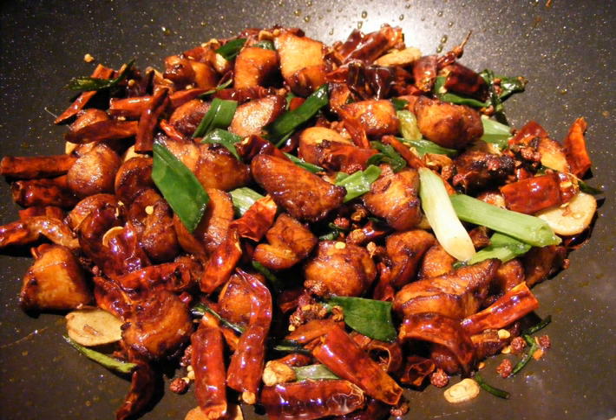It is a stir-fried dish which consists of marinated then deep-fried pieces of chicken, dried Sichuan chili peppers, spicy bean paste, Sichuan peppers, garlic, and ginger. Toasted sesame seeds and sliced spring onions are often used to garnish the dish.